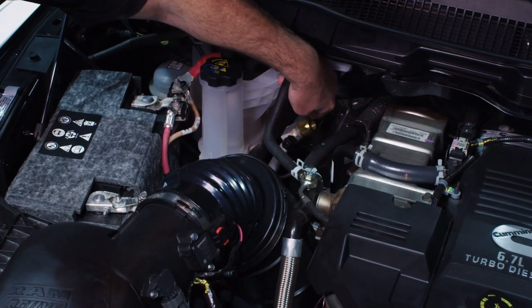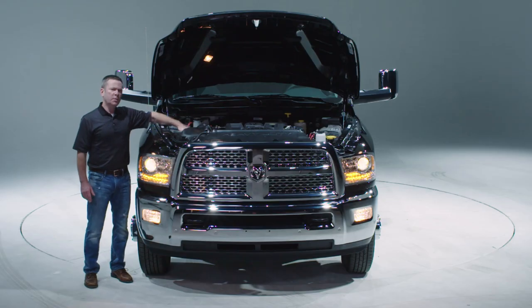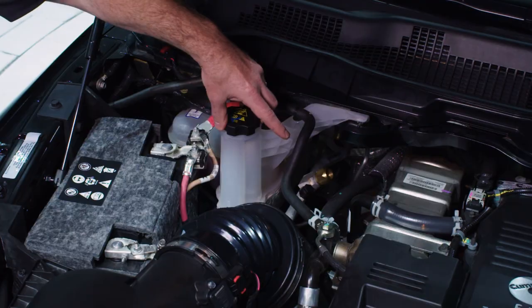We've included two T-fittings on the AC lines to allow for easy upfit of your AC needs. Should you also need to add heat to the upfit, we've included two T-fittings and a small bag in the glove box that allow you to easily tap into the coolant line on the engine to provide heat to the back.